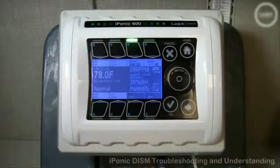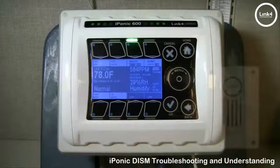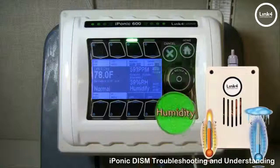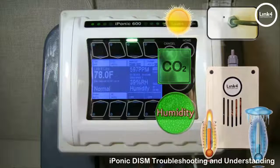In this video we will be troubleshooting the Digital Integrated Multisensor, or DISM, on the iPonic controller. The DISM is a complex sensor that reads temperature, humidity, CO2, and light. Care and responsibility is important to ensure the longevity of this device.